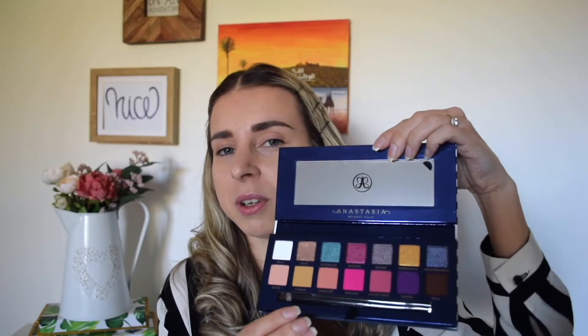In this video, we're gonna talk about the packaging, if it has any fallout on the cheek or in the pan, and we're gonna talk about the colors as well — what's the shade range of this palette? I really love the packaging. This blue and white stripes makes me think of sunbeds on a beach. It's not too big, not too small, so it's perfect for travel. It has a very luxurious feel to it, and when we open it, it has a mirror along with a brush incorporated. I love it.